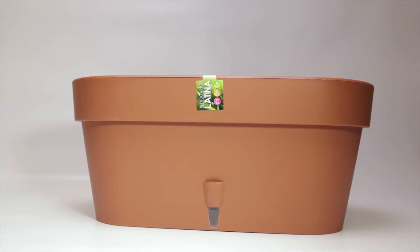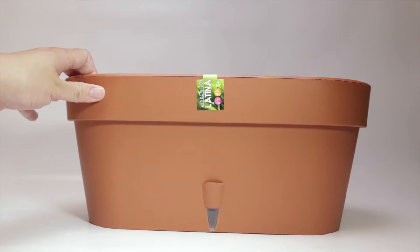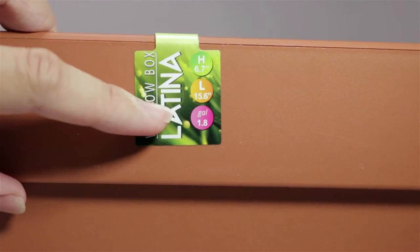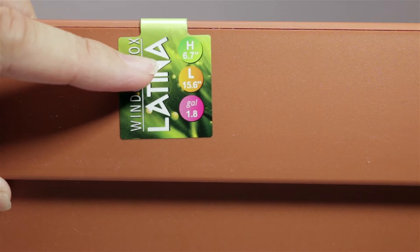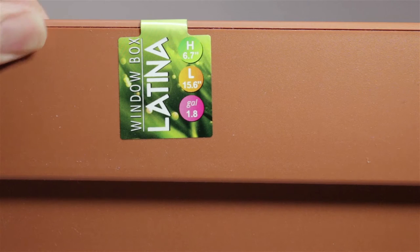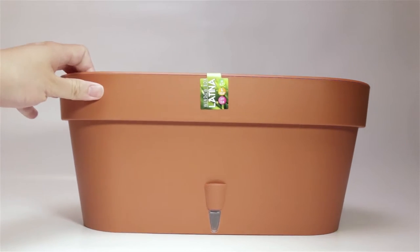Hey everybody! Today we have the Santino Latina self-watering window box planter. I've been looking for an easy way to plant herbs in my windowsill, and I found this online and it fit the bill. This particular model is in terracotta, has a capacity of 1.8 gallons, is 6.7 inches high, the top diameter is 15.6 inches, and the bottom diameter is 12.9.